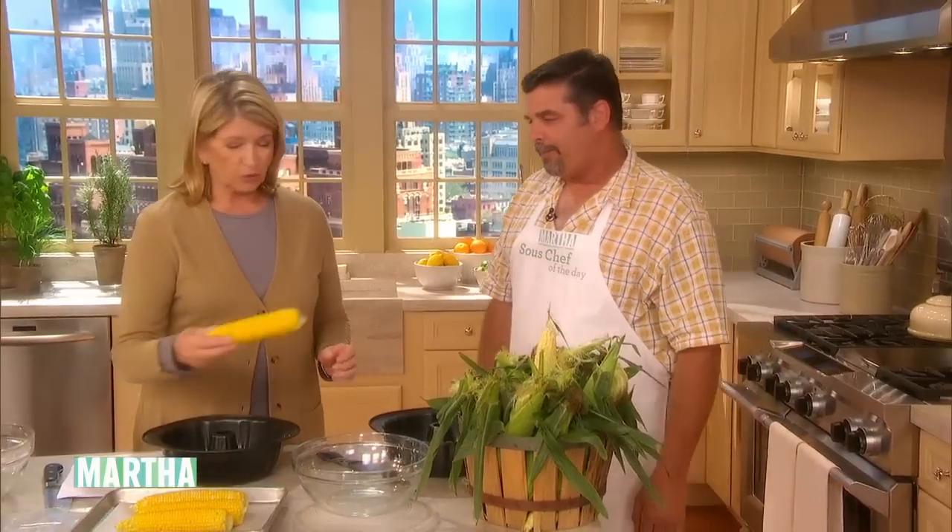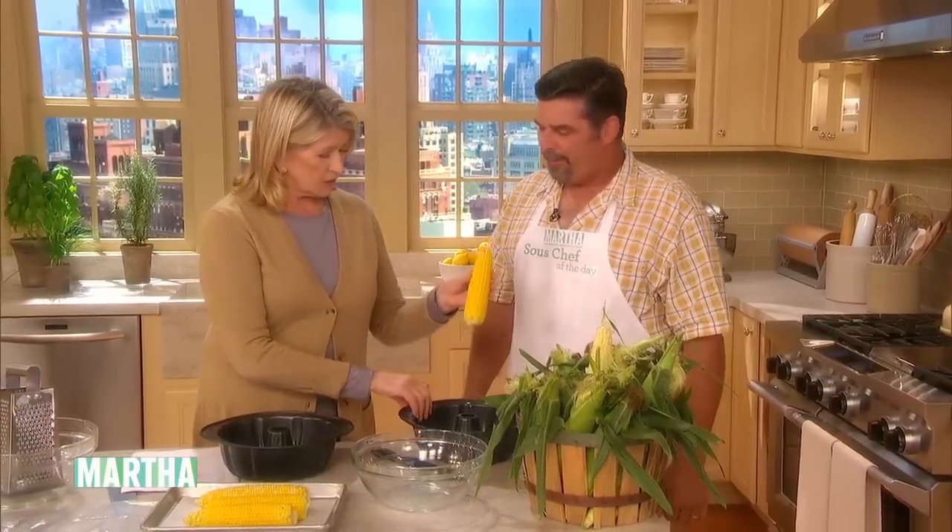I wanted to show you a little tip. We're going to freeze some corn, because I like to taste that all winter long. So what I do is blanch my corn before I freeze it.